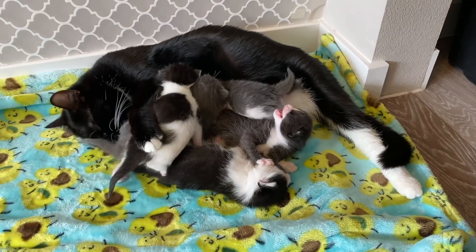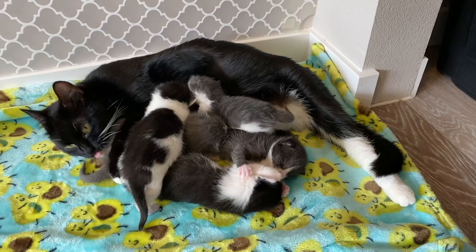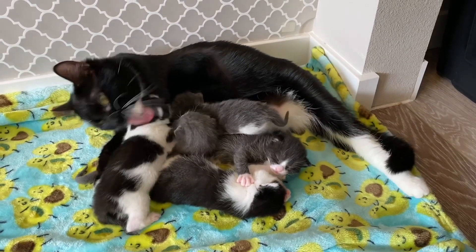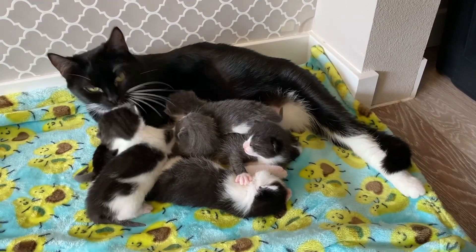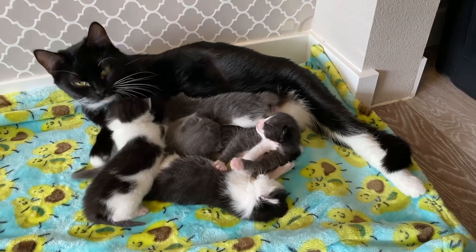Hi everyone, today I'm going to show you how I tube feed one of my foster kittens, Mouse. Long story short, he went four days without gaining any weight and it was clear he needed some assistance getting the nutrients his body needs.